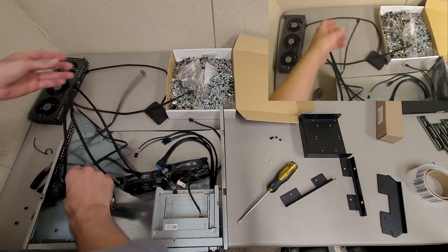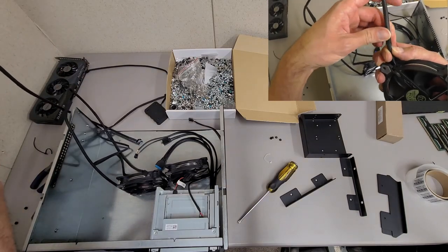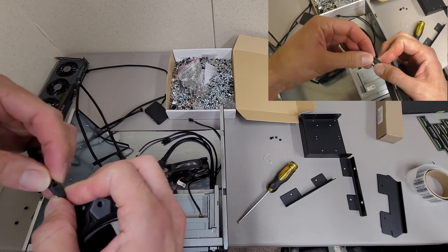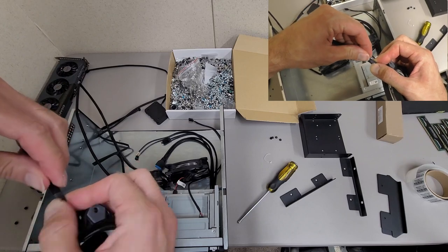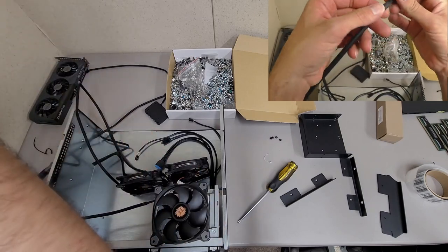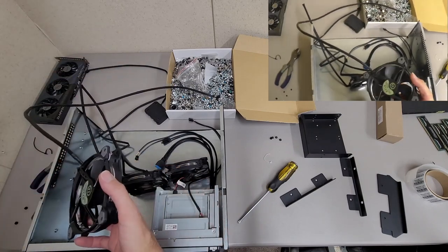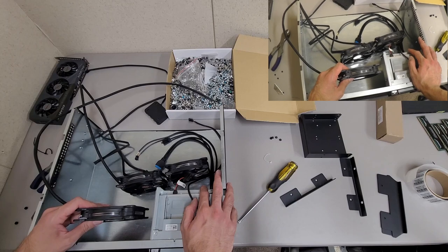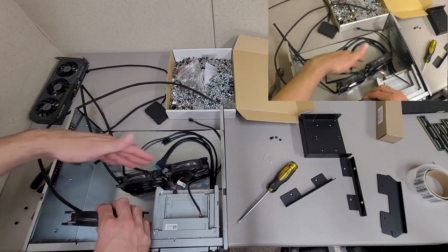One thing that's kind of a bummer with these fans is they tried to do this nice cable sleeving thing, but they didn't use the best heat shrink so it all just kind of came apart. It's probably a lost cause — maybe if I shove it back in there, once I start pulling on it again it's just going to pull out. Also these leads are really long. I think I'll route them that way and use the cable management on the motherboard tray to kind of swoop them around.